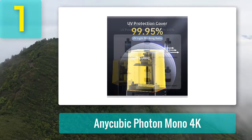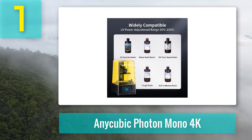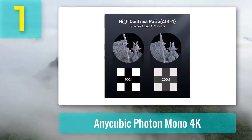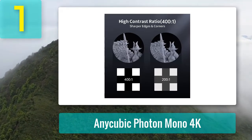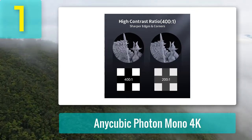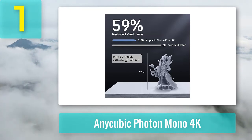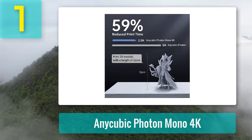It only takes 2.5 hours to print a 12 centimeter model where before it would take six hours — more minis for the win. You could easily print six D&D models with their 25 millimeter bases in one go. If you want to print a whole army in one print job, I recommend the larger build volume Mono X. The Mono 4K has a resolution of 10 microns, so the details are so precise it's insane. Unlike pretty much every other FDM printer out there, you can go way smaller without losing detail — meaning you can have pretty much the exact size and level of detail you want without needing to buy a second printer.